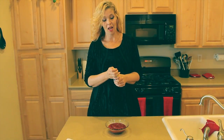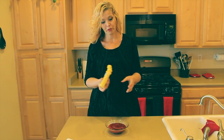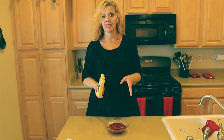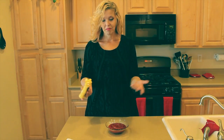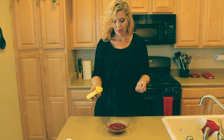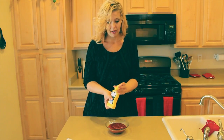For the dipping sauce today, I'm going to be using ketchup and mustard. That's what the family prefers. You can most definitely use a barbecue sauce or any other kind of dipping sauce that you would like. Get creative with it. Because it's Halloween, I'm going to make this a little more fun by drawing a spider web on top.